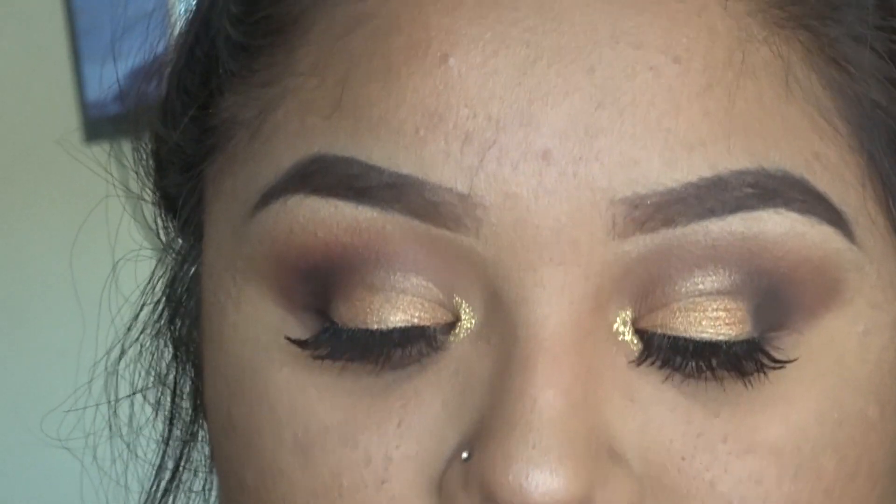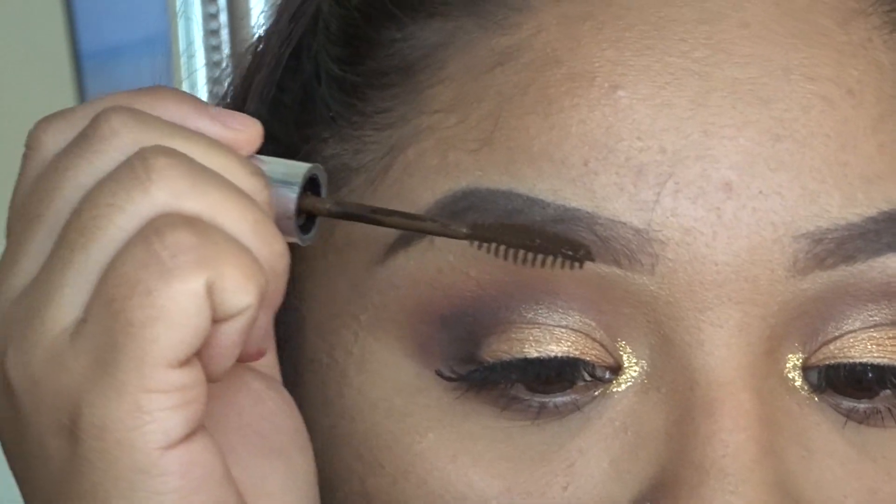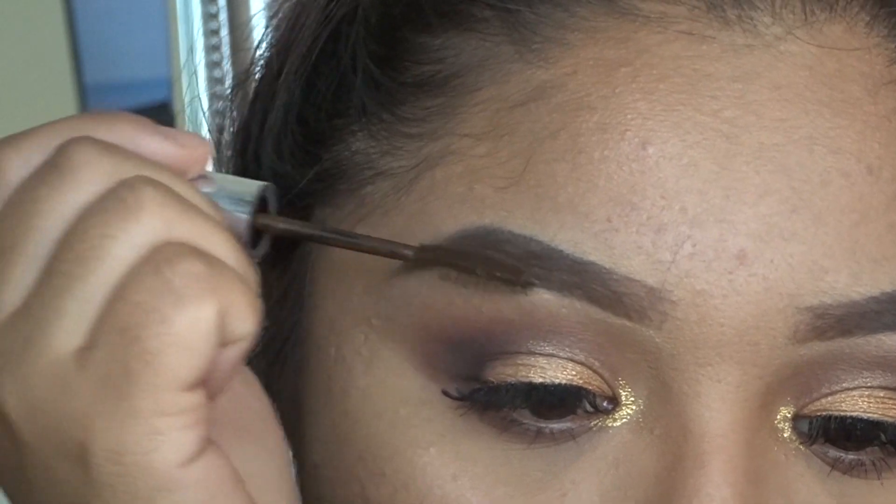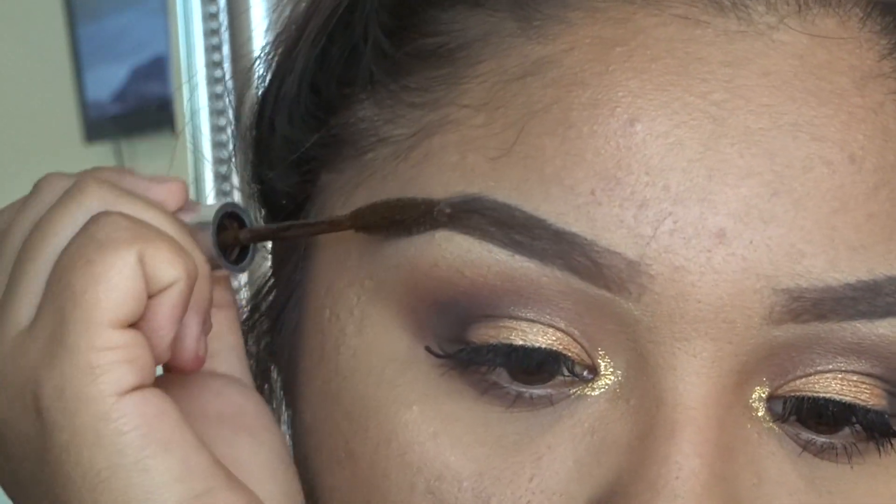I went ahead and fixed up my eyebrows a bit more, and I'm grabbing the ABH eyebrow gel just to settle down my eyebrows and fill them in a little bit more.